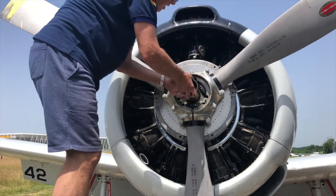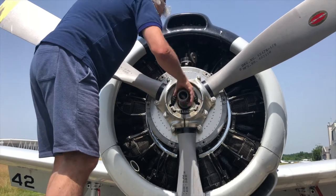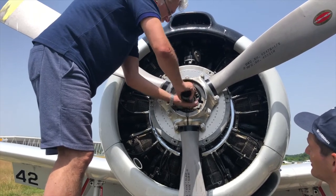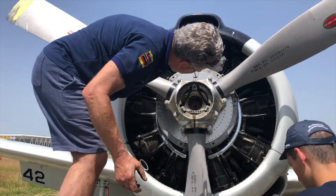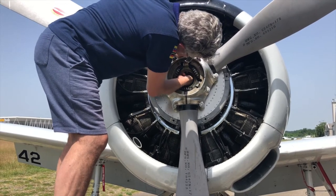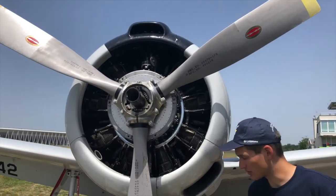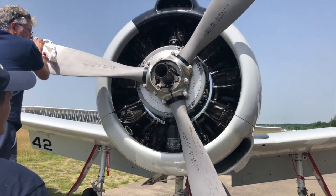That's the small nut. Then we have here a gasket. As a next step, another special tool is used to untighten the propeller nut.